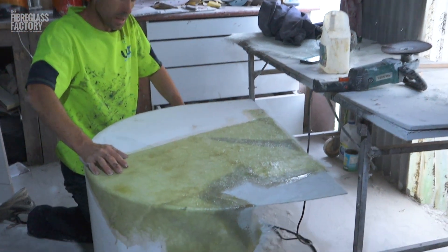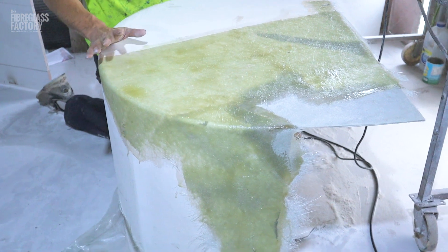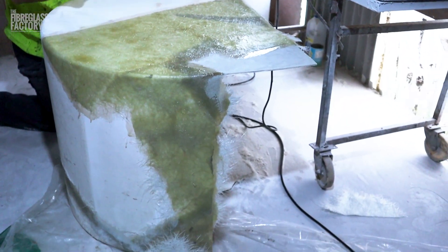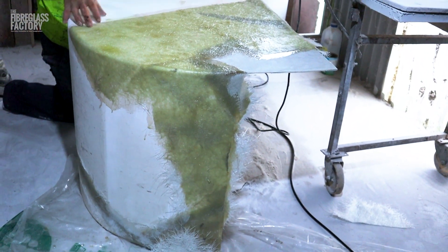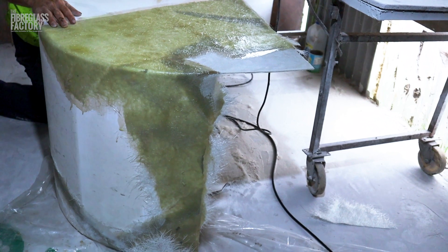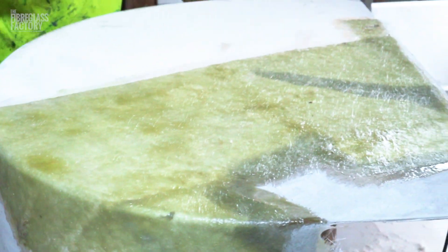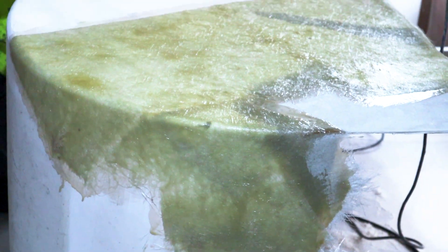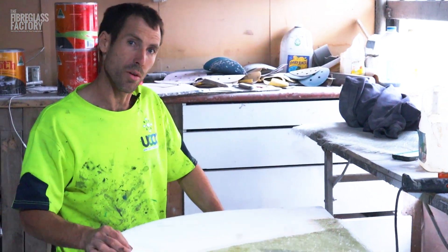Just giving you an update — we had stress cracking all through here, and because the job's going so well I decided I was just going to glass a layer over the top of it. I sort of ground it out as much as I could, got all the gel coat out, and it was still going into the laminate a little bit. So I decided I'd just laminate over it and put a layer over the top — that'll hold it all together. Then I'm about to grind it back again and we can start filling this area. I'm going to have to do exactly the same on the other side.